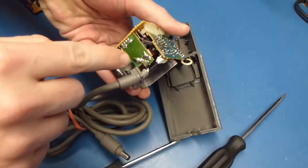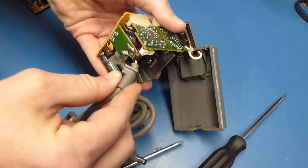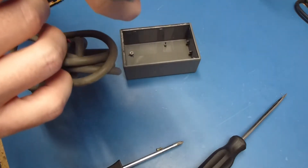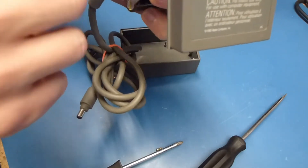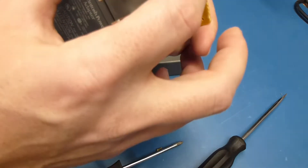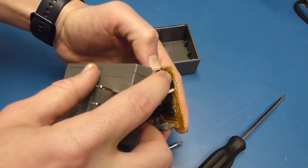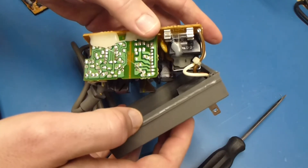At this point you want to take your soldering iron to these two points here, get this cord off, and then soldering iron here to get these two points off. Everything should be labeled. There's a little W where the white goes, a B where the black goes, and the same over here — there's a white and a brown. So everything's labeled. All you've got to do is desolder it, and then re-solder it when you're done.